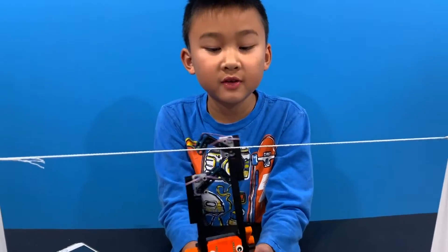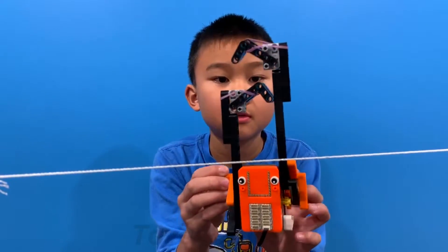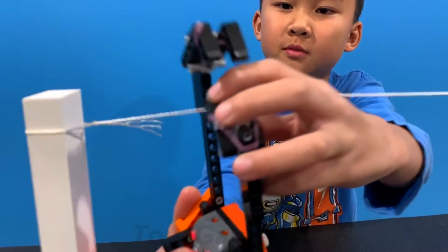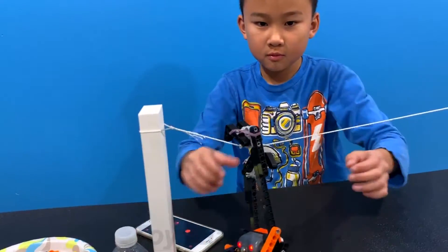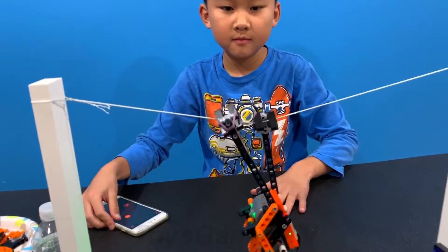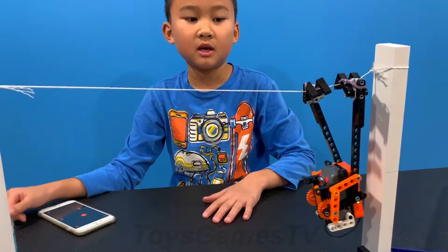I finished building the sloth — his name is Sammy the Sloth. This is how it works: you put him on a rope like this and then he can climb the rope. Ta-da!